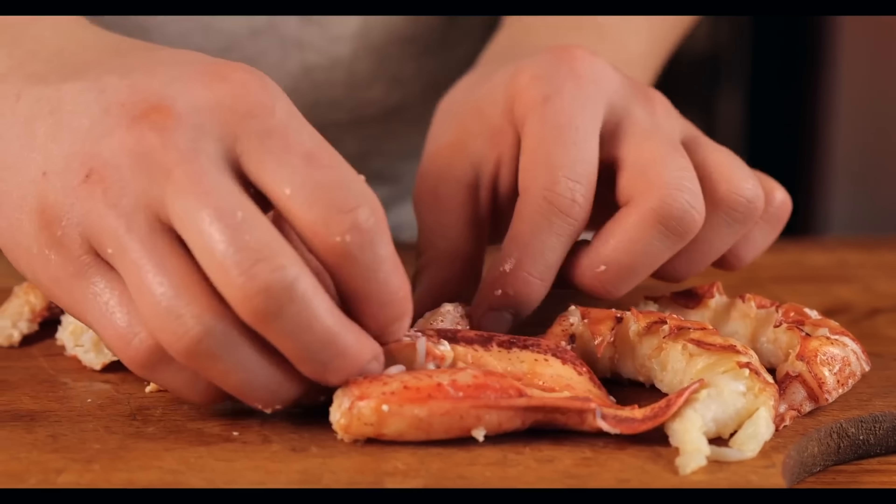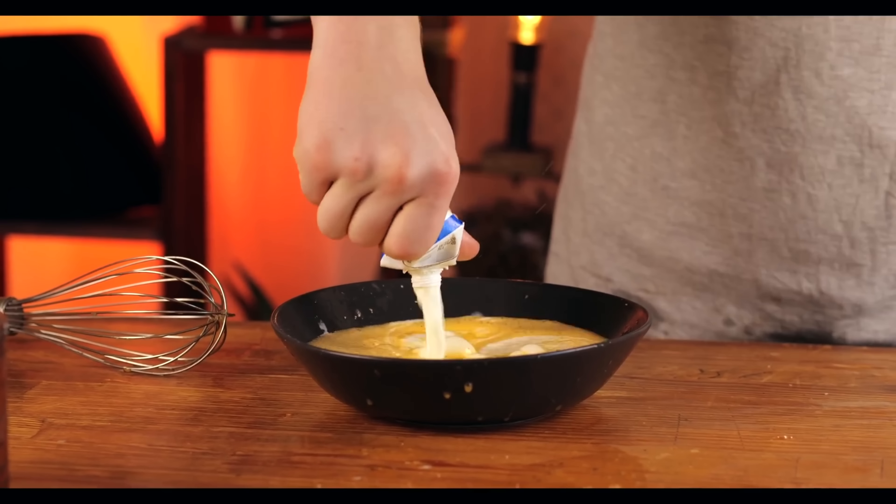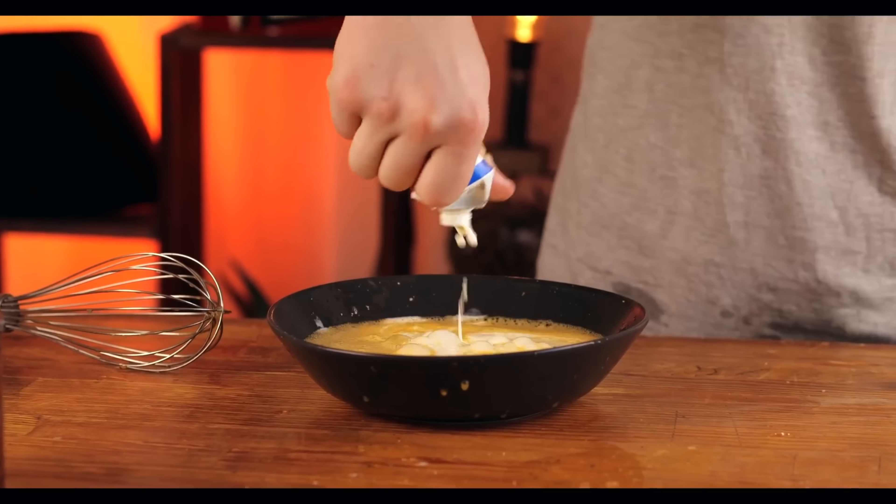Our next piece of seafood is squid — it's already cut into rings. Now we just need to make the breading. We crack three eggs into a bowl, add some pepper, dried garlic, and salt, and knead it all together. Pour in 100 milliliters of cream and a little bit of dried ginger, and mix.